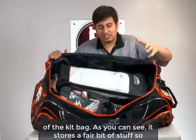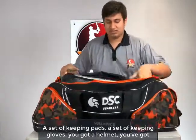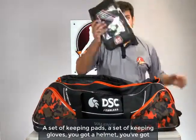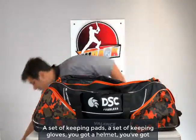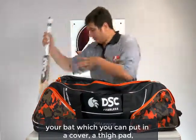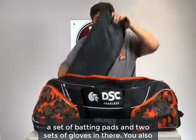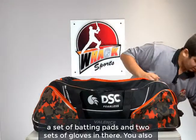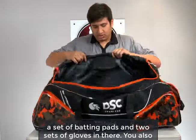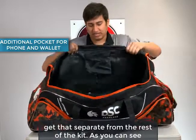Here's the inside of the kit bag. As you can see, it stores a fair bit of stuff — there's a decent amount of storage. Inside you've got a set of keeping pads, a set of keeping gloves, a helmet, your bat which you can put in a cover, a thigh pad, a set of batting pads, and two sets of gloves. You also get an additional pocket to store your phone, wallet and keys, separate from the rest of the kit.